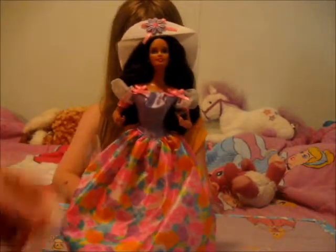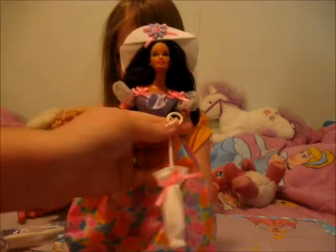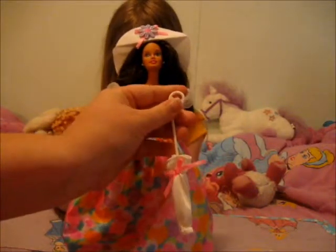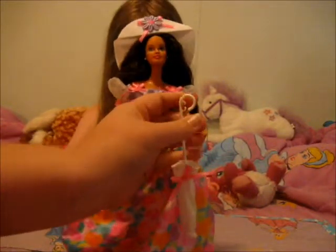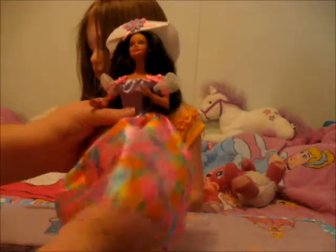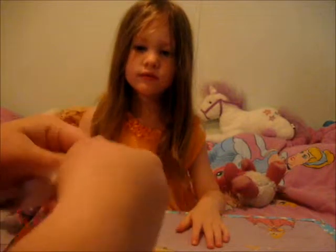This is the Barbie out of the box. This rubber band held her brush and shoes. This rubber band was attached to her hand. They were taped to the box right behind her. When you pull her out she doesn't have any shoes on, as you can see. So there is her brush and shoes.